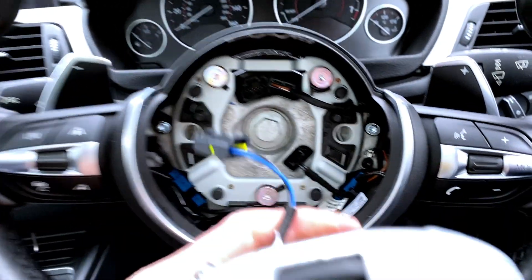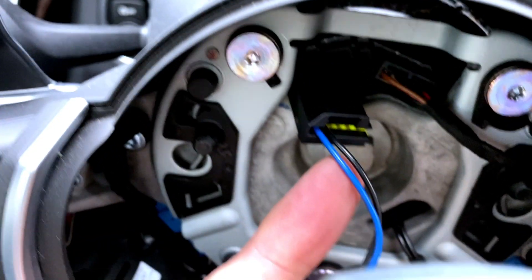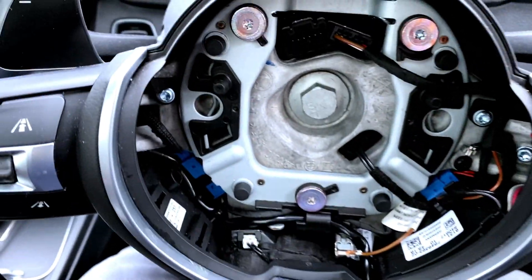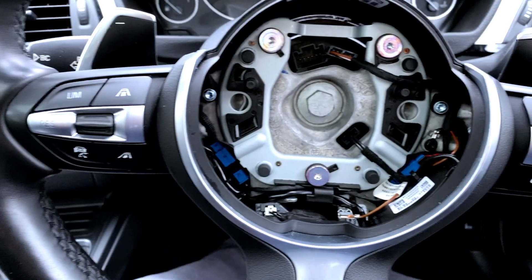So airbag out. There's a little switch and a little plug here — you just press down at the top and it releases. Before you take the airbag off you really need to disconnect the battery.